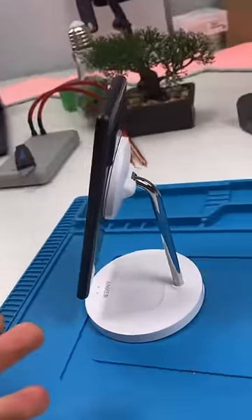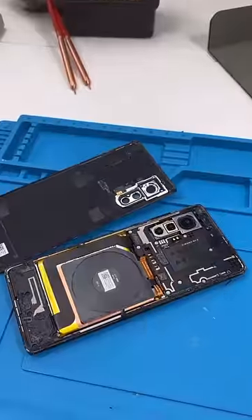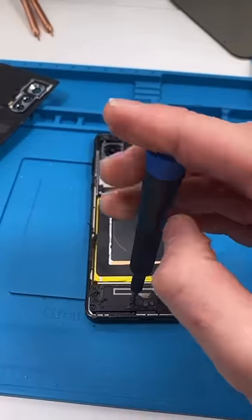Seems legit — you can just hook it to anything. Nice touch, Google. Open it up, it looks like every other Android. Unscrew.